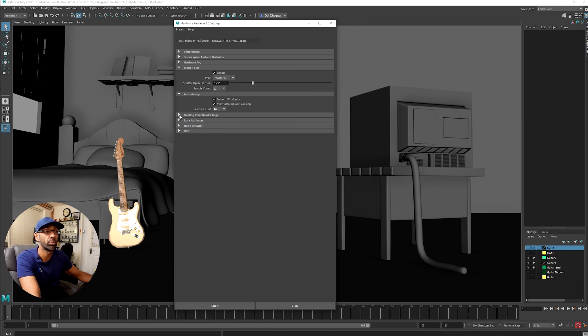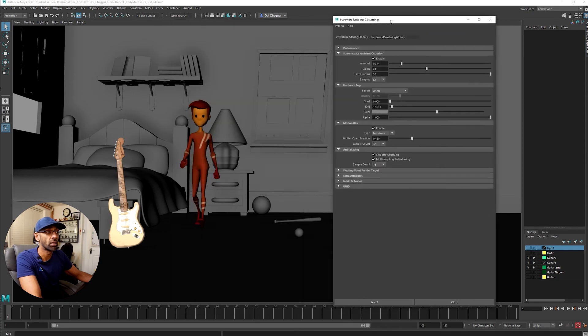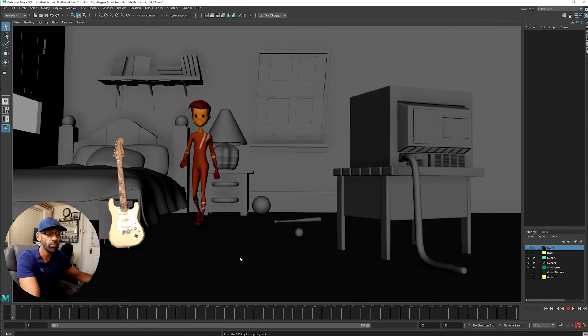This is a good way of playblasting without rendering to save time — you can put stuff on your showreel really quickly. There's also a fall-off linear ambient setting which creates the darkness around the edges. If I take this off you see all the darkness disappears — there it goes, comes back. You can play around with the start and end values and the radius for how much fall-off you want — it's all there in the viewport settings.